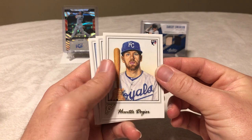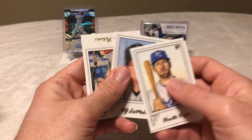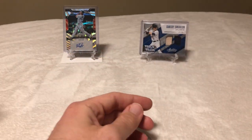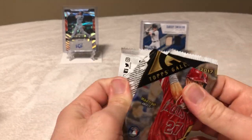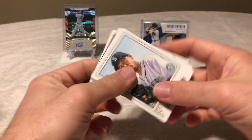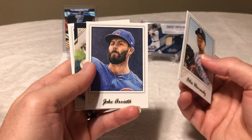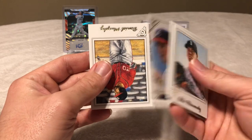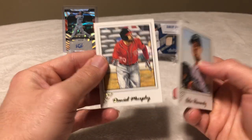We got Hunter Dozier rookie, Manny Margot rookie, DJ LeMahieu rookie, and Dustin Pedroia. Now the parallel pack — we got Felix Hernandez, Jake Arrieta. Nice — Masterpiece, Greg Maddux, not numbered. And then Daniel Murphy.